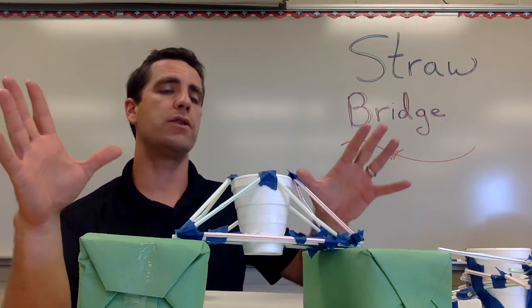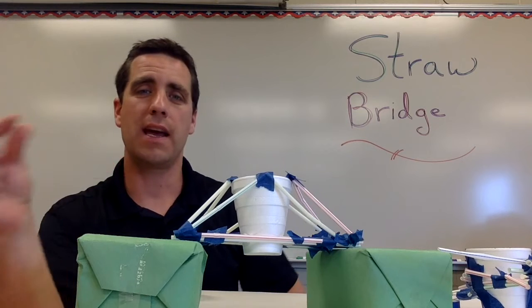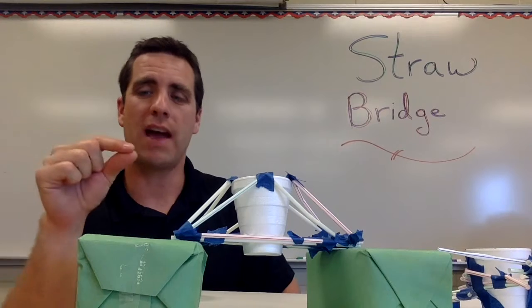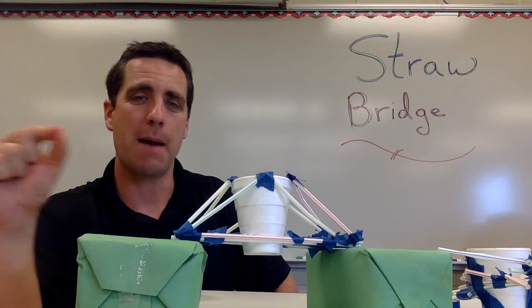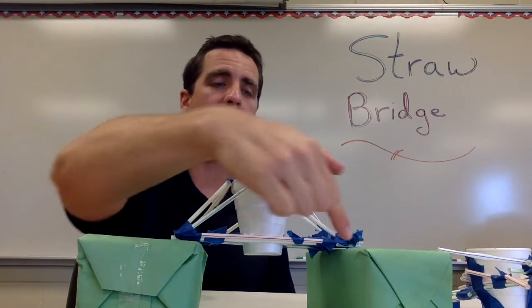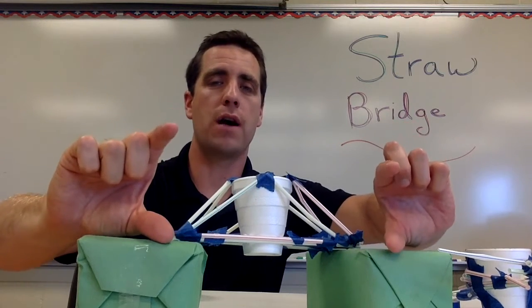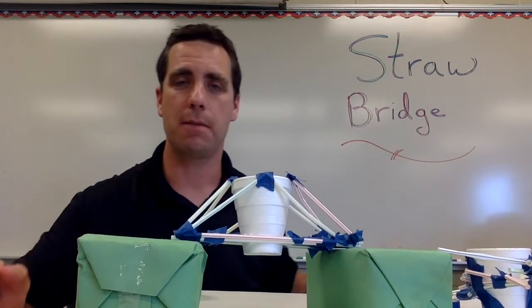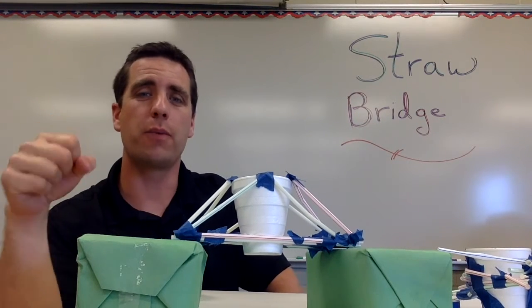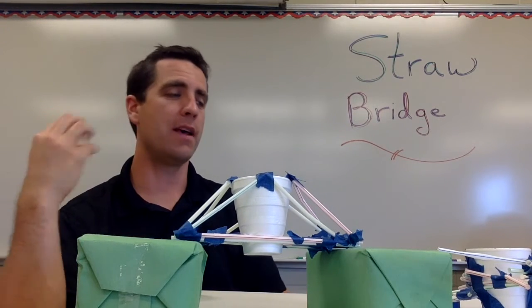I also tell students their bridge has to span eight inches. As they look at different truss bridge forms and choose one, if you have time you can have them map out and draw what they want to build — give them a sheet of paper and a ruler so they can chart out the eight-inch span and come up with a game plan on paper. I give them build time with a five-minute and then three-minute warning before it's time to test.